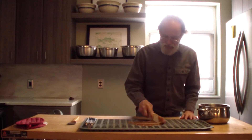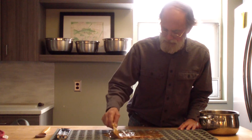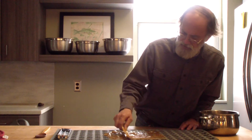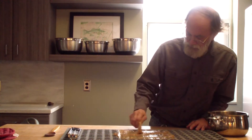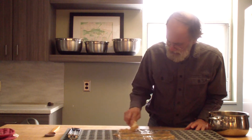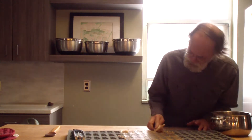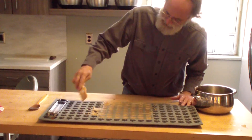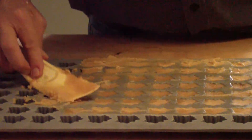I can tell it's already starting to set up. This is amazing — this stuff started out simply as the sap of a maple tree. There is nothing added to this except a pea-sized piece of butter to keep it from boiling over. And you can see it's stiffening up pretty quick.